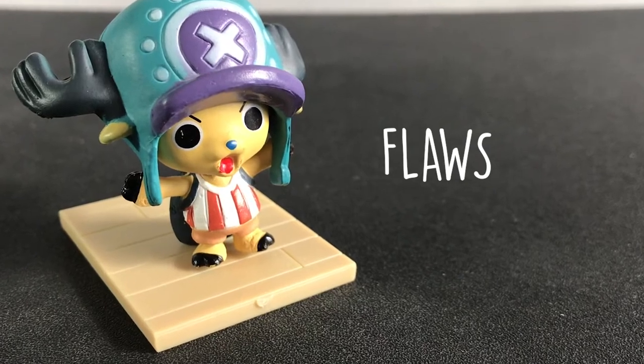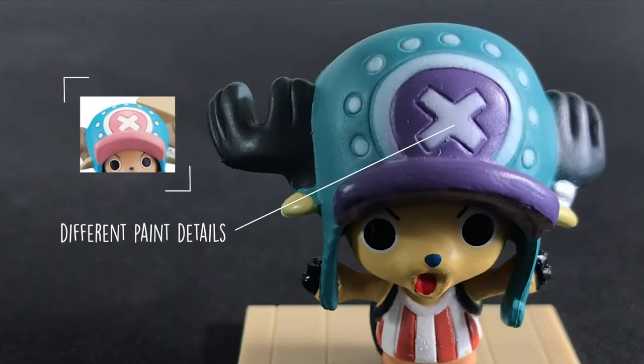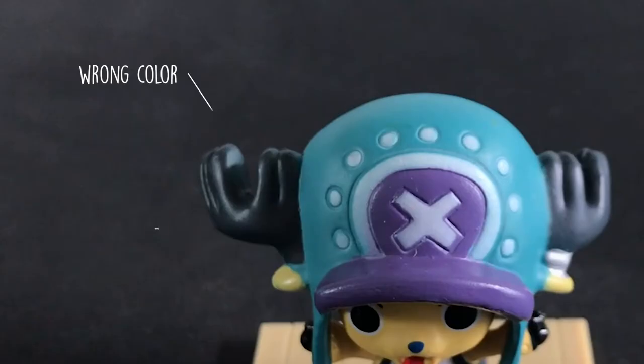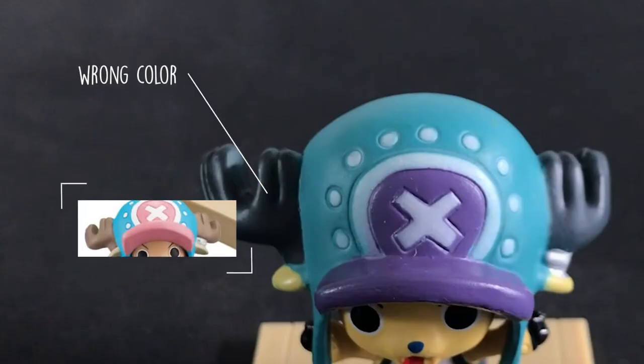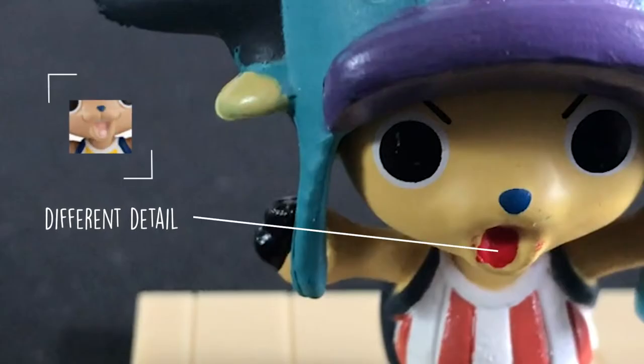And if you look closely, there are a lot of flaws. For a start, the hat has different paint details compared to the original. Also, the horns consist of a wrong color. The right eye has a scratch. And if you look at the mouth, it has a different detail which seemed unpleasant.